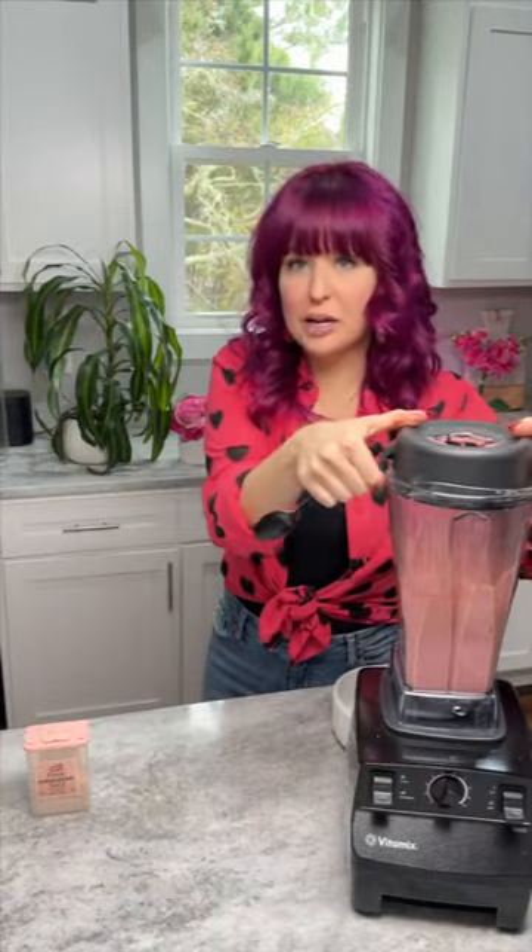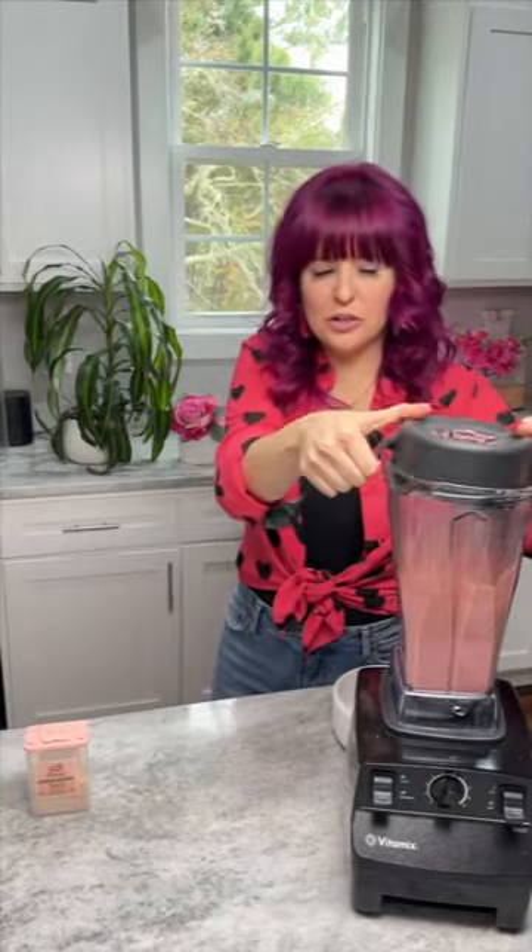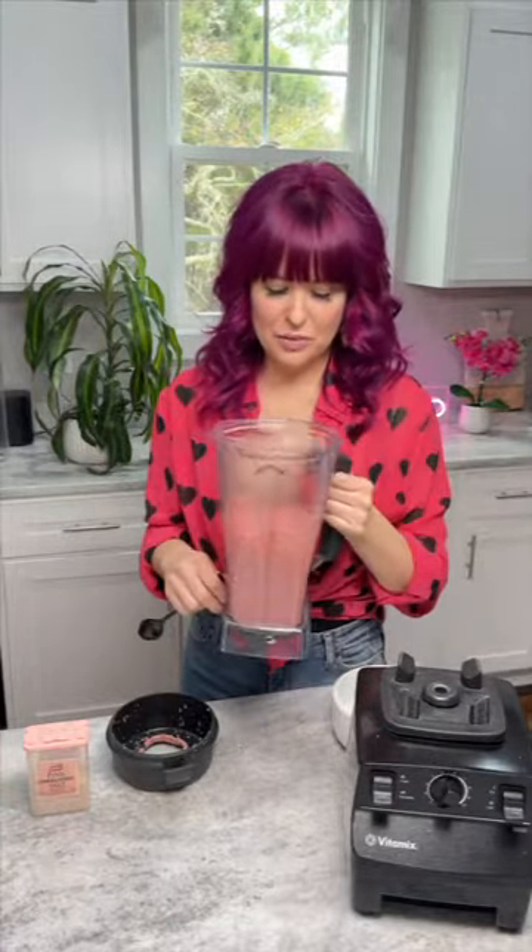The great thing about the Vitamix is that you can get your soups or sauces steamy. I've had this Vitamix for at least 10, maybe 10 or 12 years — the same machine — and it is definitely the most used tool in our kitchen. Let's taste it. It's delicious.